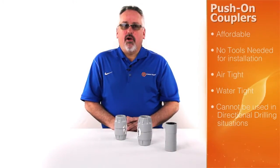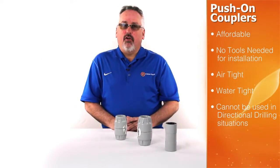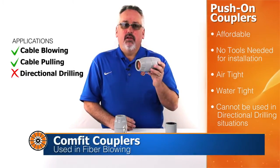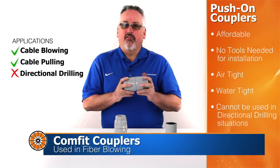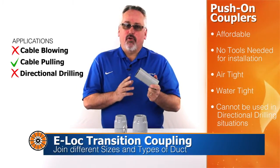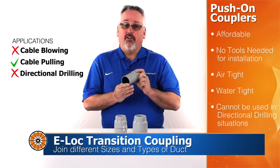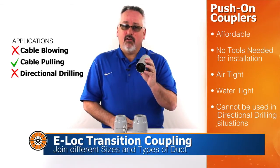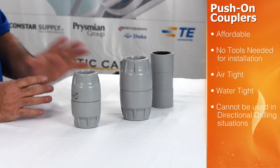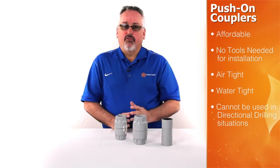Push-on couplers require no tools for installation and are a low-cost alternative to other joining methods. The Comfit coupler is an airtight and watertight coupling that is suitable for fiber blowing applications. The e-lock is an affordable coupler that can be used as a transition fitting. Although this coupling is airtight and watertight, it is not rated for fiber blowing. Neither of these couplers are suitable for directional drilling.